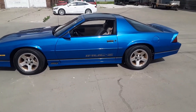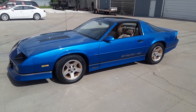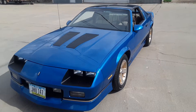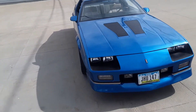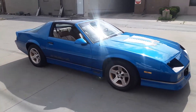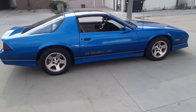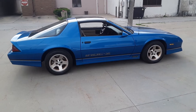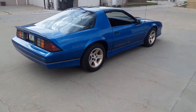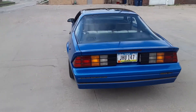I'd give you a quick walk-around video of my 1989 Camaro IROC Z. This car just got finished with about a five-month restoration. It's about a 65,000 mile car — there's never any rust anywhere, any accident damage, or anything like that.